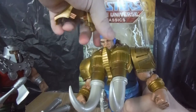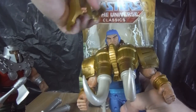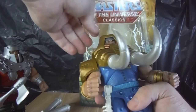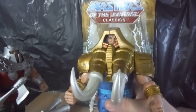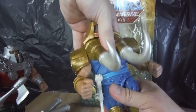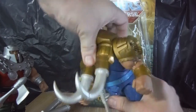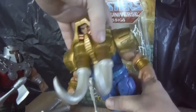He has a removable helmet and his head is on a ball joint, which is a really good ball joint. But when the helmet is on, it does restrict a lot of that movement. So if you wanted to pose the head, you'd probably be best to pose it with the helmet off and then plop it back on and have him posed that way. He has a swivel in the waist and upper diaphragm, and he doesn't go back too much because a lot of the back kibble gets in the way.